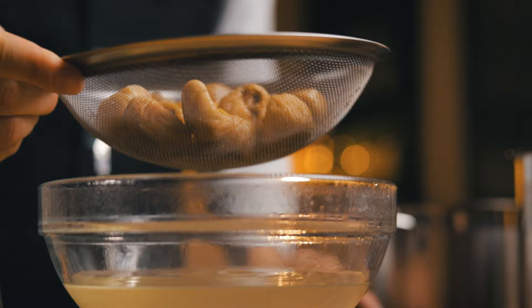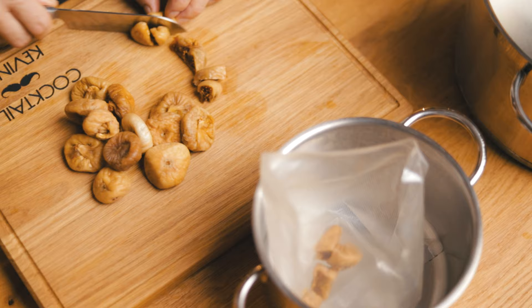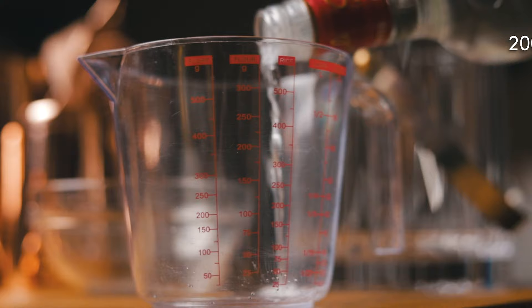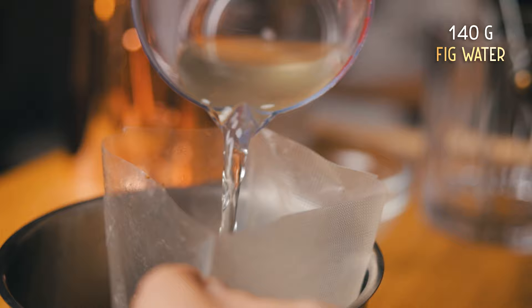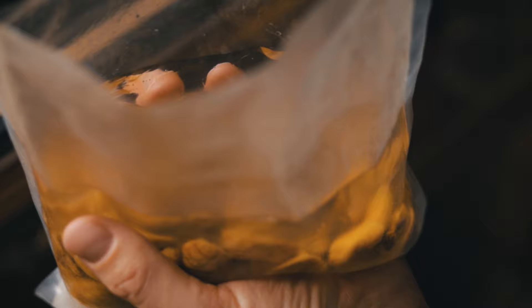Quarter the figs and place them in a sous-vide bag. These bags can be used several times, just make sure to really give them a good wash. Add 100g of sugar before adding the vodka of your choice — 200ml or 6¾ oz will be just right. Then add 120g of the thick fig water we saved from before. That's the ratio that will give us a wonderfully rich fruity liqueur.